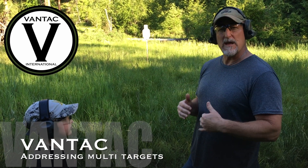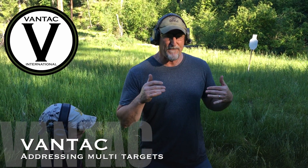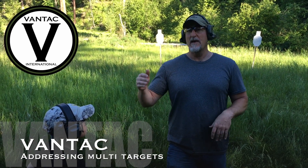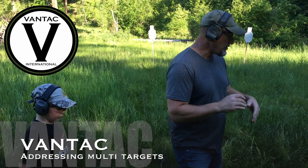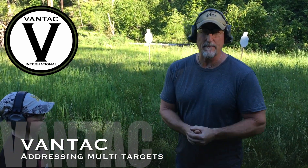I want them to not be able to strike me while I'm striking them, which means we're gonna be moving — and we have to be moving fast, not slow. I see people talk about shooting on the move and they're just creeping along; that doesn't do anything. People are going to address you just as quickly. You have to move quickly and address those assailants, and you're gonna double tap.